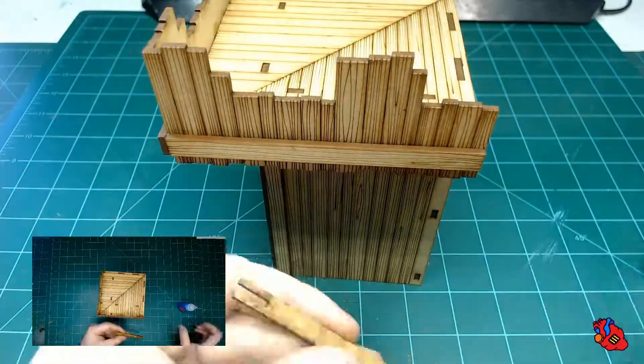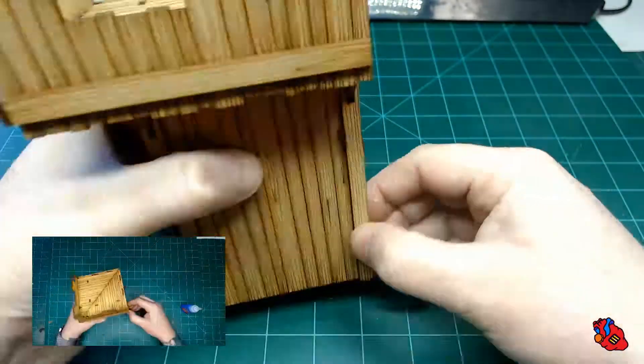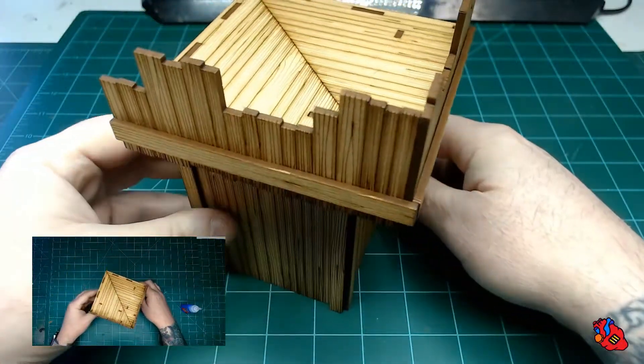And that is our modular corner for our fort.